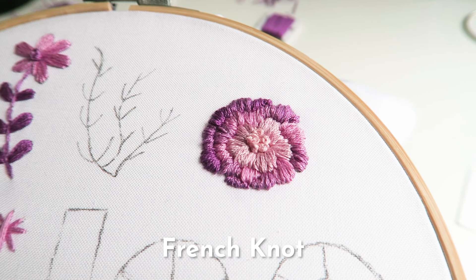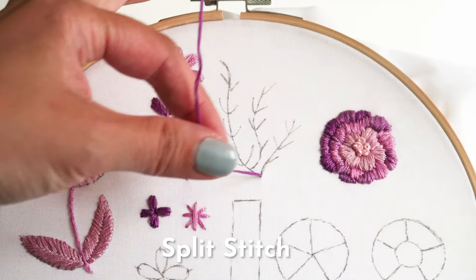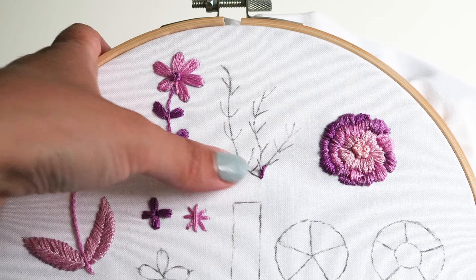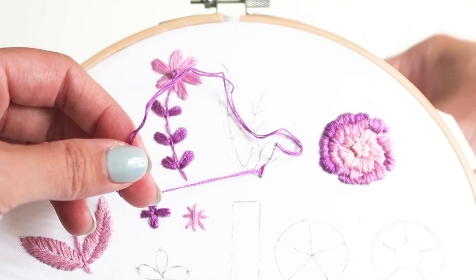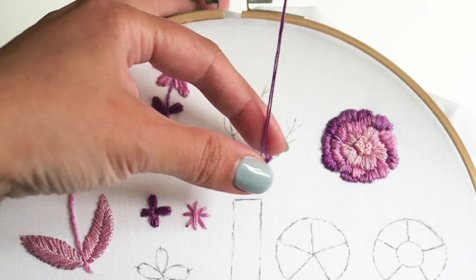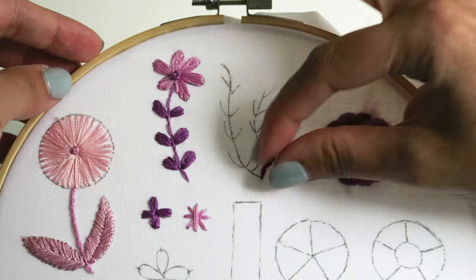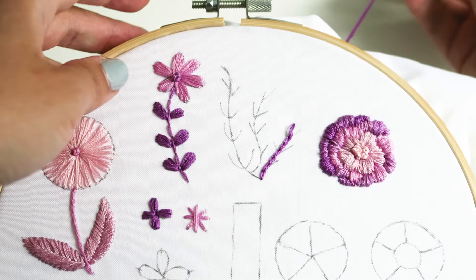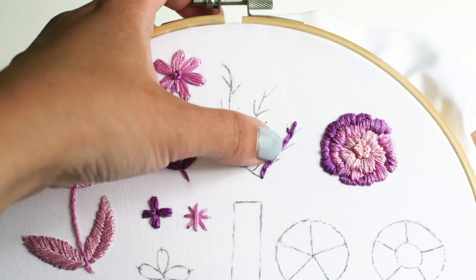In the center I've also used the French knot to fill in the space. The next stitch we're going to learn is the split stitch. Starting at the base of the coral, bring your needle up from the back of the hoop to the front, then direct your needle about one stitch length away and complete that stitch. Your second stitch should start right in the middle of your first stitch, splitting those strands of floss down the middle. Repeat this technique all the way down until the outline is complete.